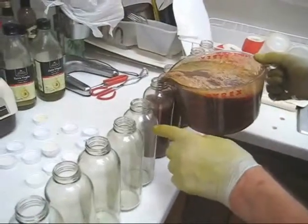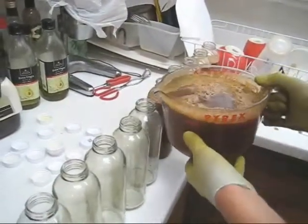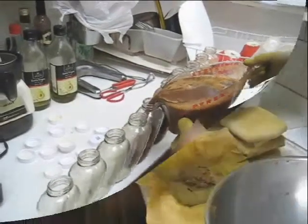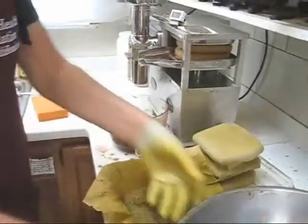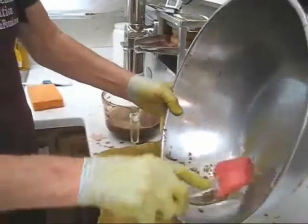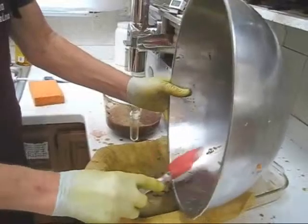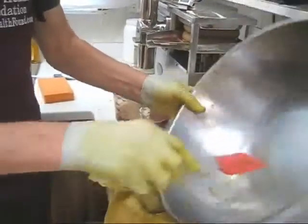I'm leaving about 8% headroom to top off with distilled water. I'll advance the press a little bit more. I'm down to my last little bit of pulp so I'm using a spatula to get that out — I want to get every drop of juice from my produce.